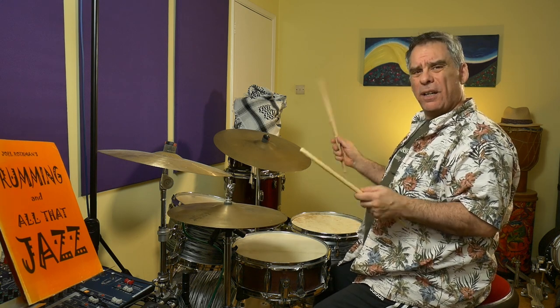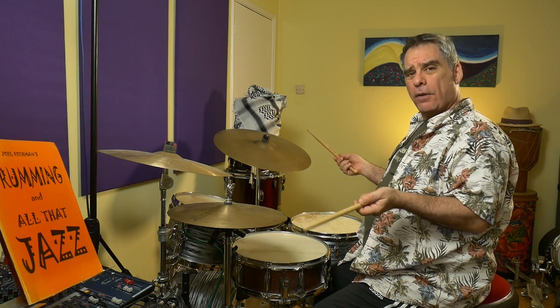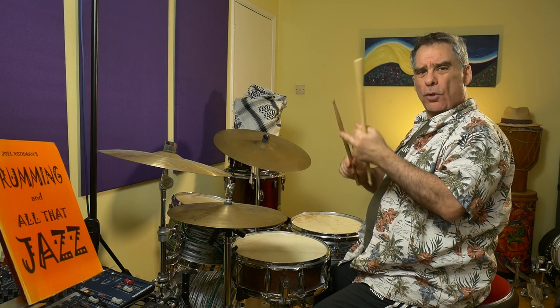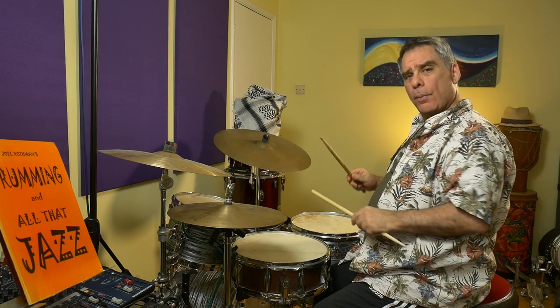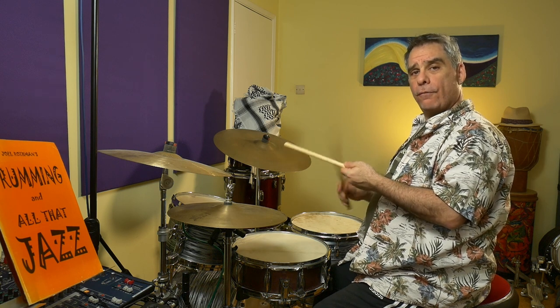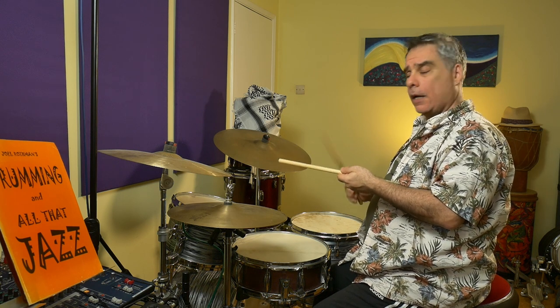On the right we're going to be playing the bell. I think with the tip of the stick sounds about right, but if you want a bit more bite and aggression you can play it with the shoulder of the stick. We're going to play: one and two, three and four — one and two, three and four.